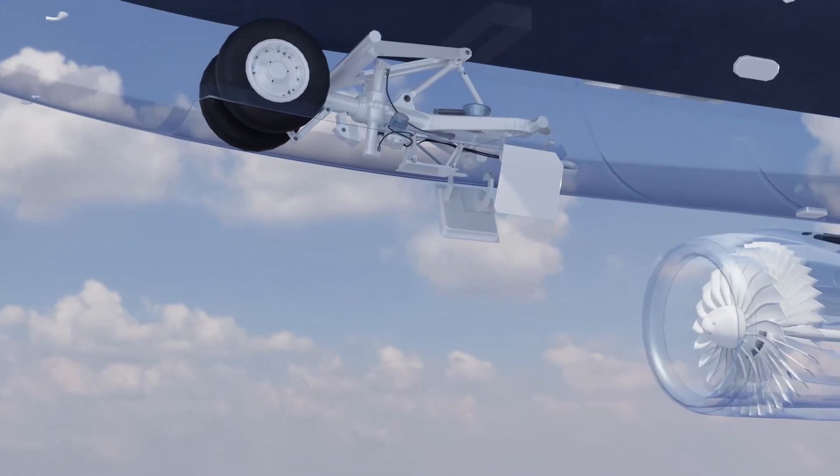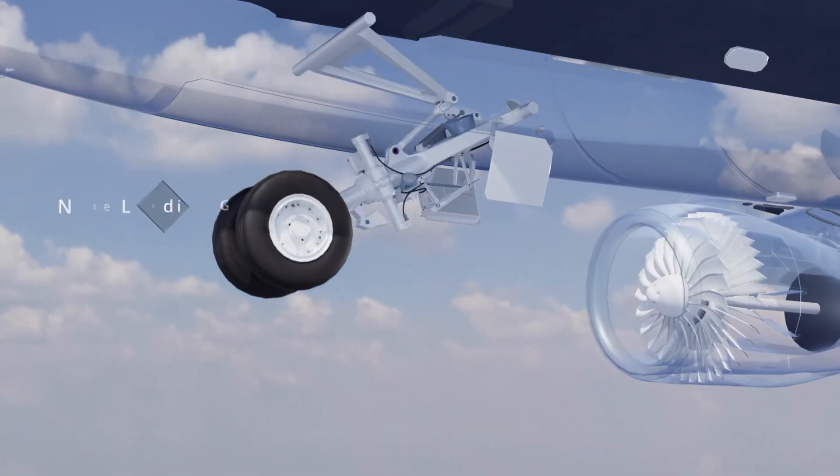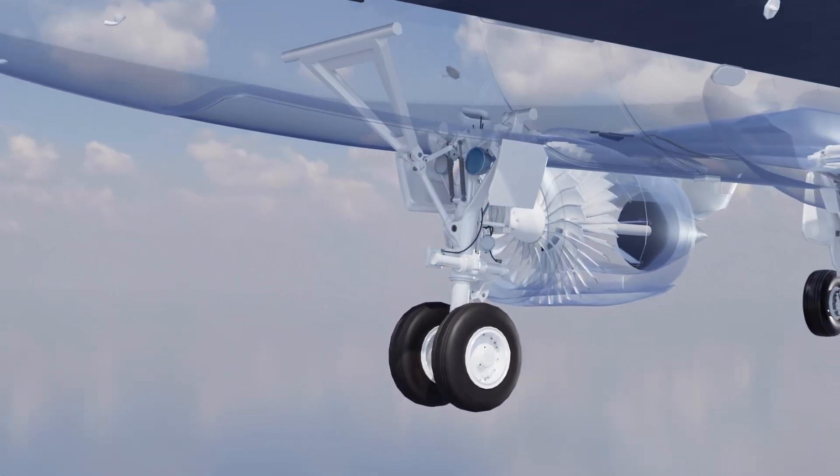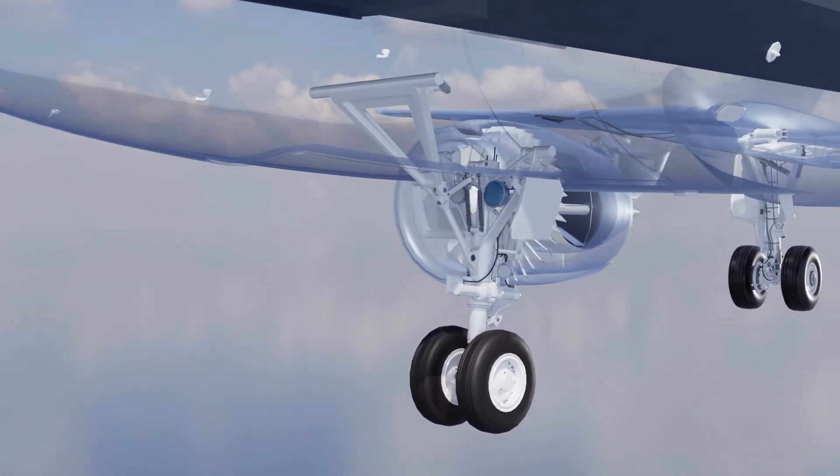Looking at the nose landing gear, we see it has slightly smaller tires and brakes than the main landing gear. However, it operates in a similar way.